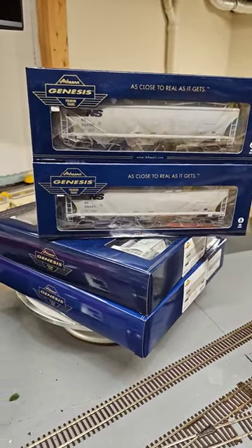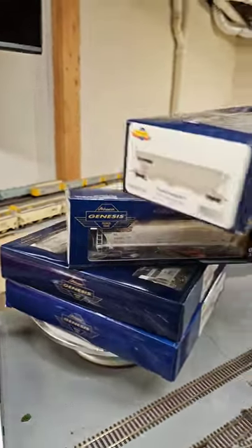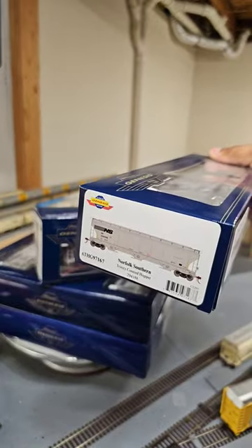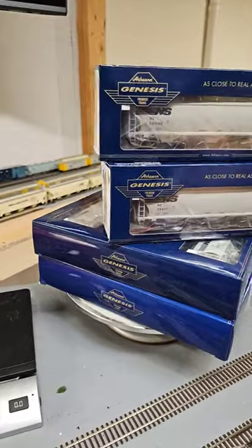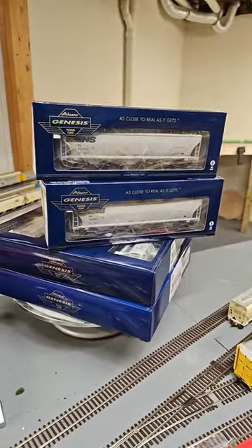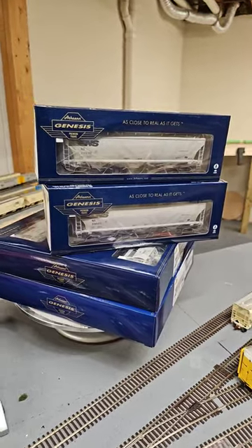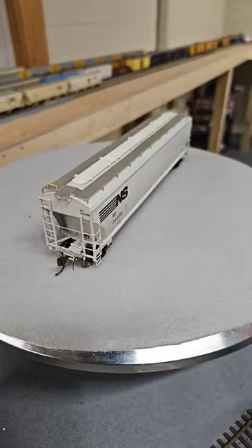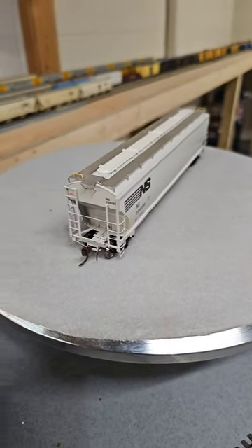Athearn recently released the Trinity Hopper — it's a 5161 Trinity covered hopper. As you can see, I've got all the NS variants from this release; some have reflective stripes and some don't. I've also got some AGP, but we're going to look at the NS real quick. It is a really beautiful car.